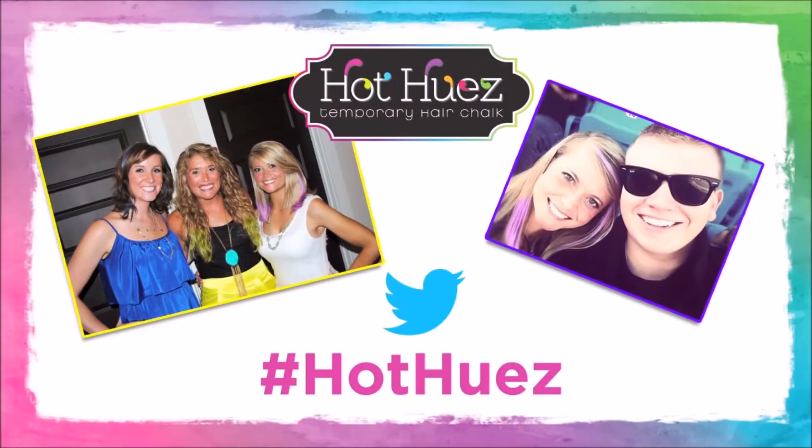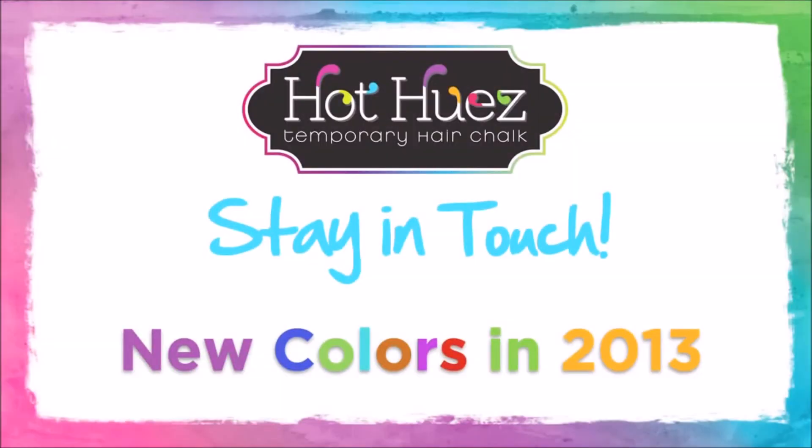With Hot Hues, there's really no limits to what you can do. And with so many colors, you can always pick a color to match your mood. Please be sure to tweet out your first amazing look for the Hot Hues Glam Squad and everyone else to see using hashtag HotHues. Stay in touch with us — we'll be launching cool new colors throughout 2013. Thanks and stay Glamorous.